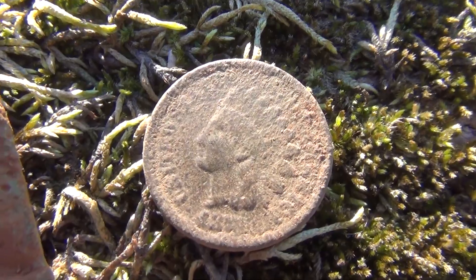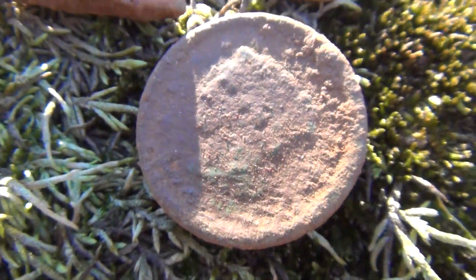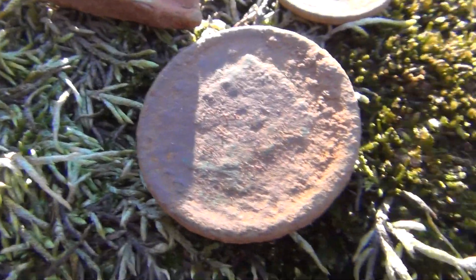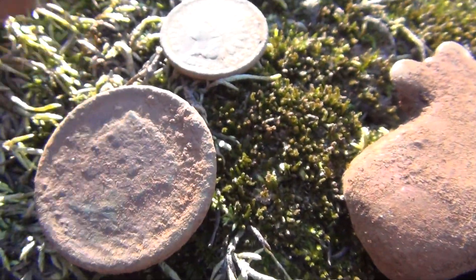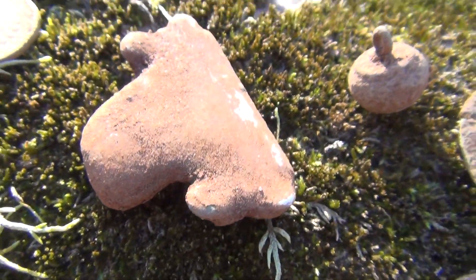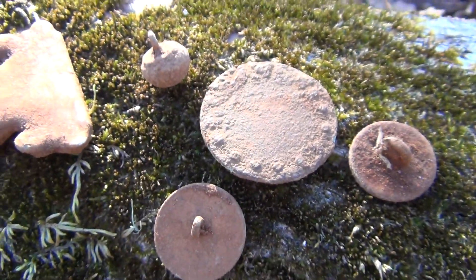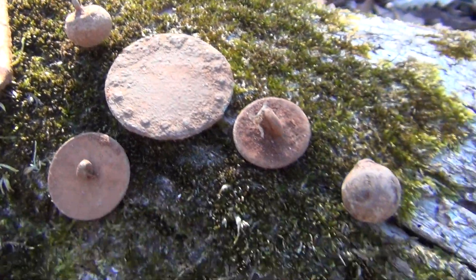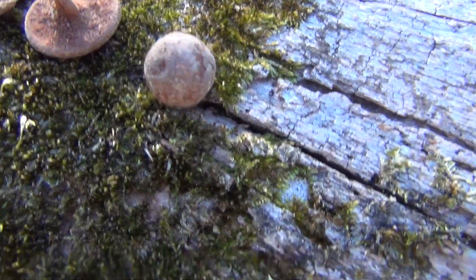1880-something. Then of course there's the large cent and we hope to get some detail off of that later. Then I got that thing — whatever that is. Where Russ was the coin daddy, I was the button daddy, so I got into a few of those. And a nice little musket ball there on the end.